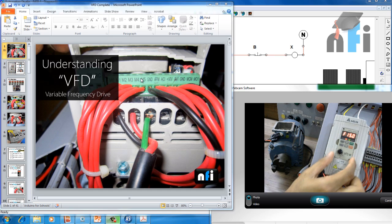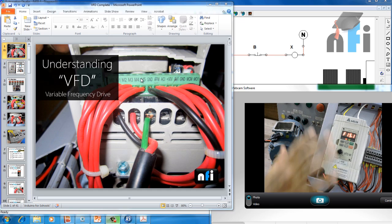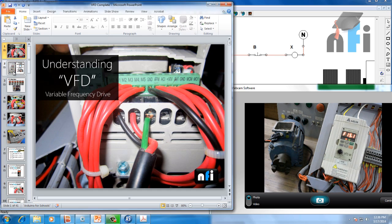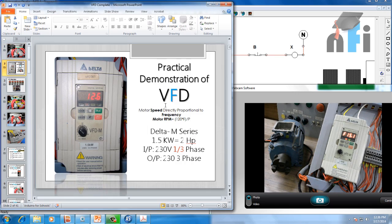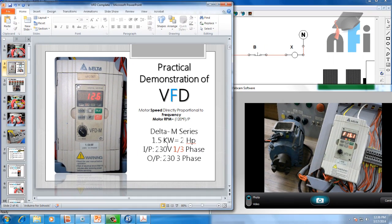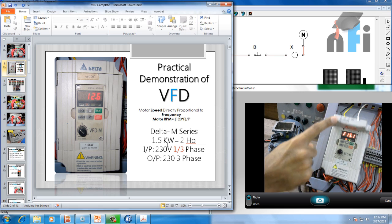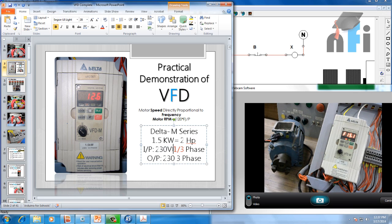This is the keypad display, and that's the input power supply which I'm giving to the drive, which is 230 volts single phase. That's the frequency display — this is how our drive setup looks like. The drive I'm using here is 1.5 kilowatt Delta, M-series, which says input of 230 volts, 1 or 3 phase. The input can be single phase or three phase — you can see L1, L2, L3. In my country we have single phase as 230 volts and three phase as 440 volts, so I have applied single phase 230 volts to this drive, and this drive will give an output of 230 volts three phase.